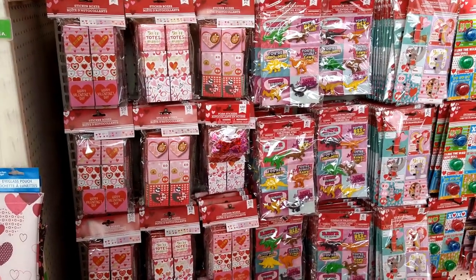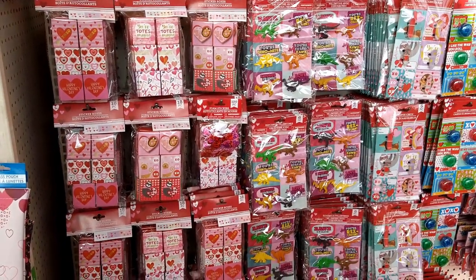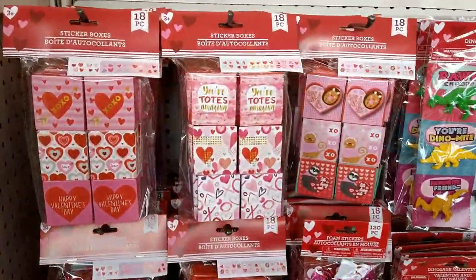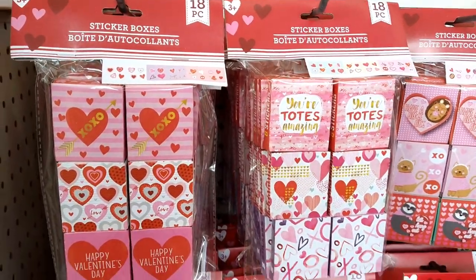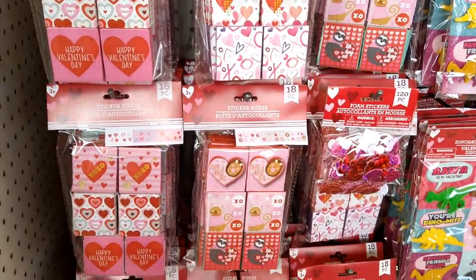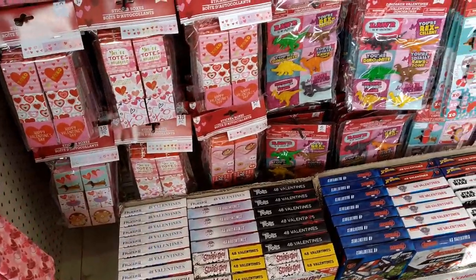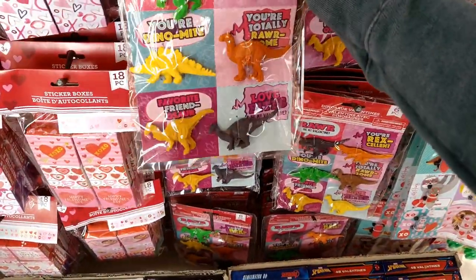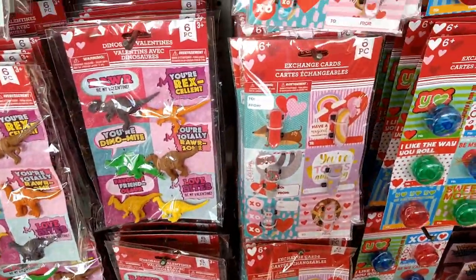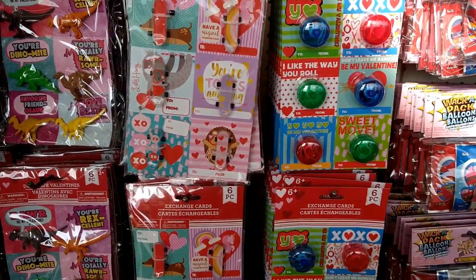I want to show you all the little things you can get to do treat bags for your kiddos or for a small Valentine's gathering. There are sticker boxes, totes — 'you're amazing' — really cute. They also have little dinosaur figurines from last year, mini skateboards, and yo-yos.